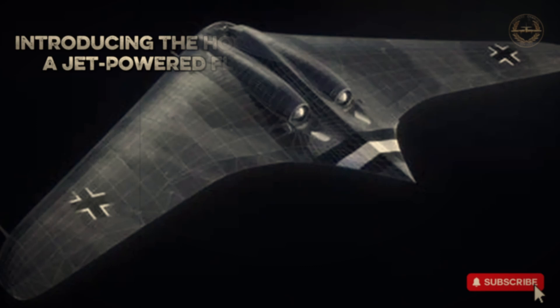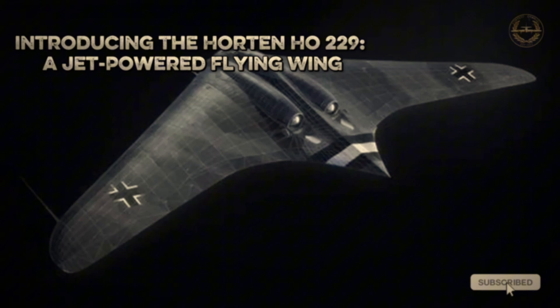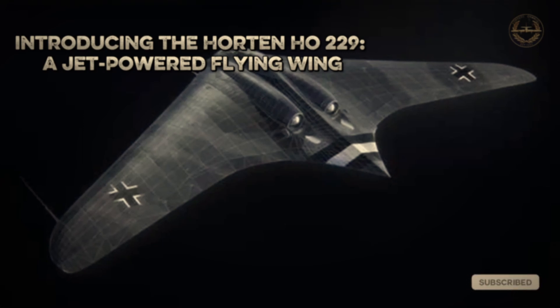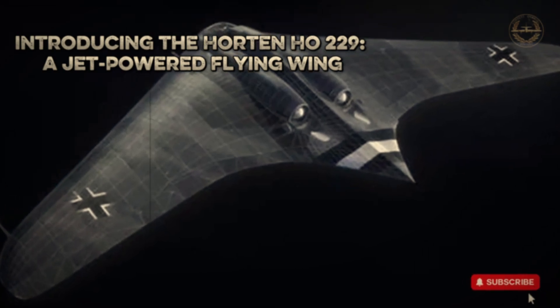In stark contrast to the bulky B-17s stood the sleek Horten Ho 229, Germany's experimental flying-wing fighter. Developed by the Horten brothers, it aimed to combine stealth, speed, and agility. Powered by twin Junkers Jumo 004B turbojets, it featured an innovative wing-only design without vertical stabilizers, giving it a low radar profile and exceptional aerodynamics.